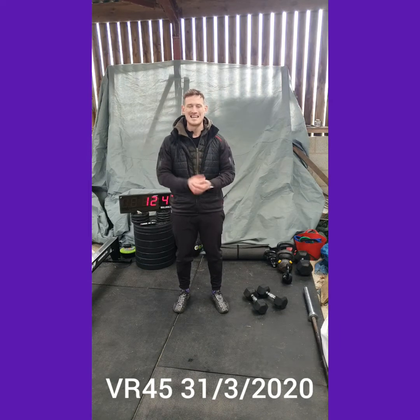Starting today, we've got an EMOM for 12 minutes — so every minute on the minute for 12 minutes.